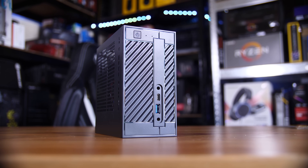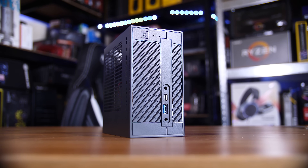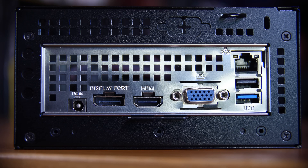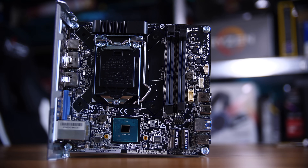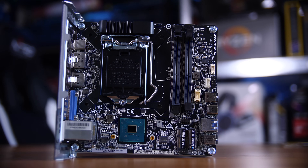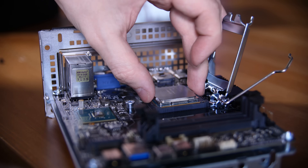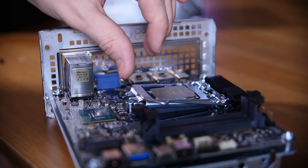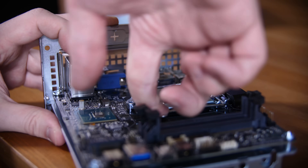A quick tour of the Desk Mini will reveal that while it's pretty limited on USB ports — you only have one Type-C on the front and then a total of three Type-As — it actually packs a pretty decent punch inside. This is the 310, which means it is the Intel H310 chipset motherboard, which means you can put anything up to an 8700K, although I wouldn't necessarily recommend that. If you're buying new, I would recommend going for something like an 8400.